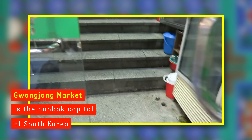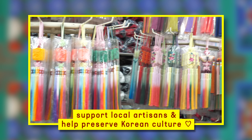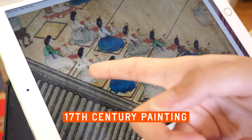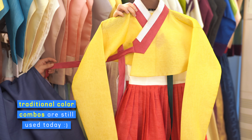Gwangjang market is actually the hanbok capital of South Korea, but local artisans are losing jobs — Jun thinks that's really unfortunate and something we have to address. This painting is from the 17th century, and the color combinations you see in it are still used nowadays, meaning the tradition is still alive. It's really important to keep it.